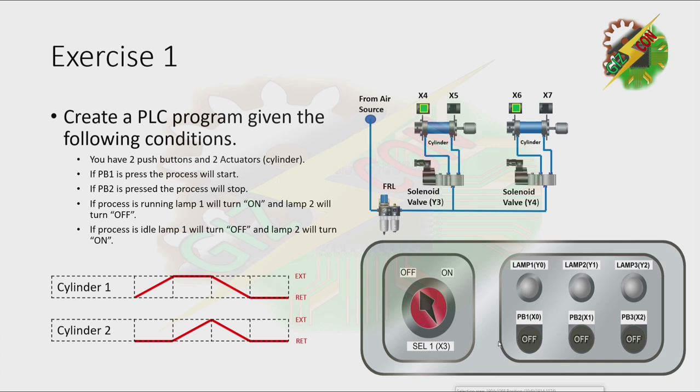Now let's discuss the process. As you can see here, cylinder 1 will extend. Then after cylinder 1 reaches the fully extended position, cylinder 2 will extend. Then if both of them are at the fully extended position, they will retract simultaneously.